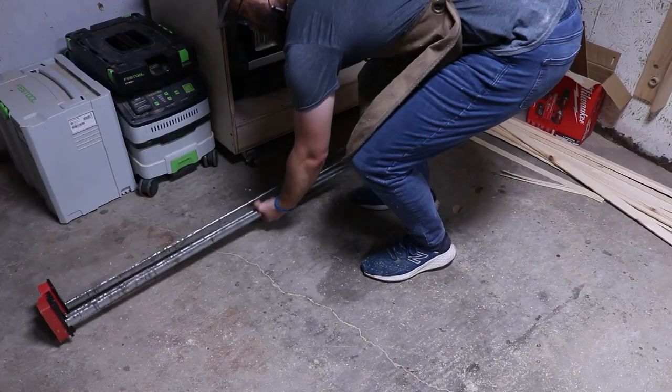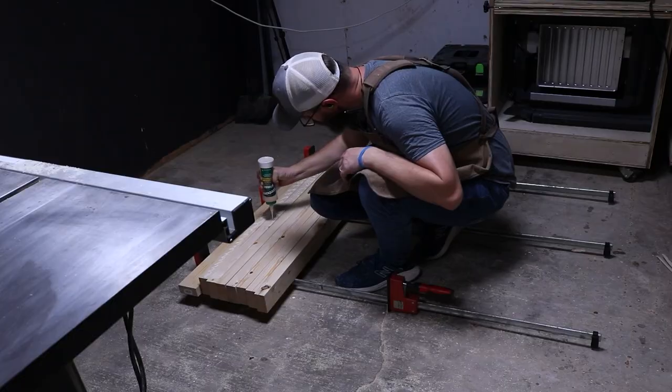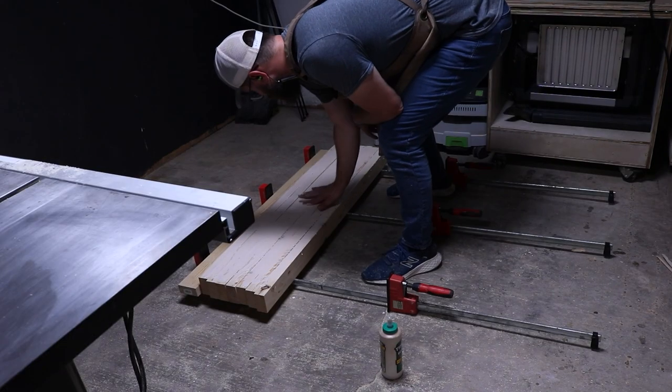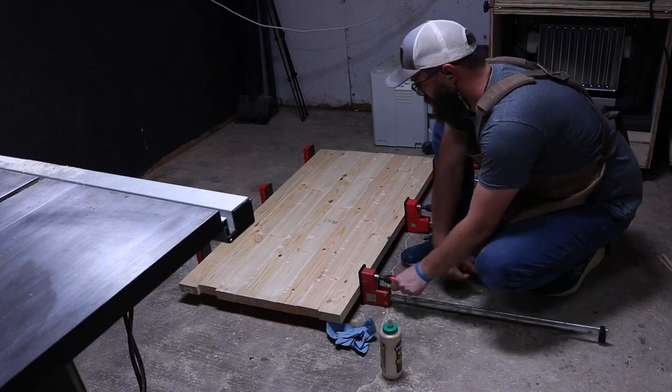I applied glue, clamped it down, and while it's setting up, I moved on to the next step — cutting out the legs and cutting out the sides for the support of the backboard.